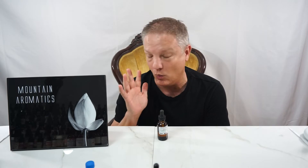So I have tended not to use Clary Sage very much. Some people right now are gasping like, what?